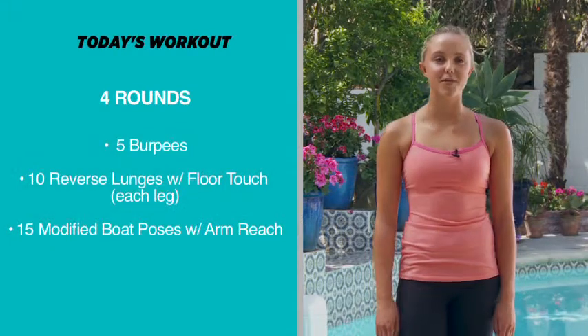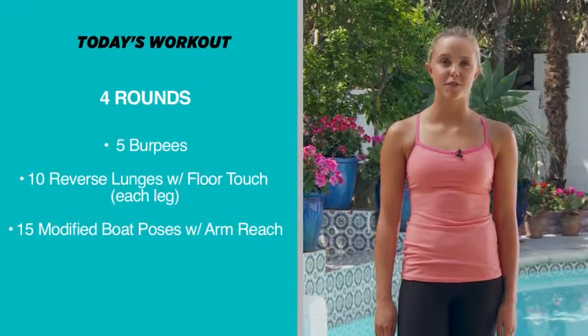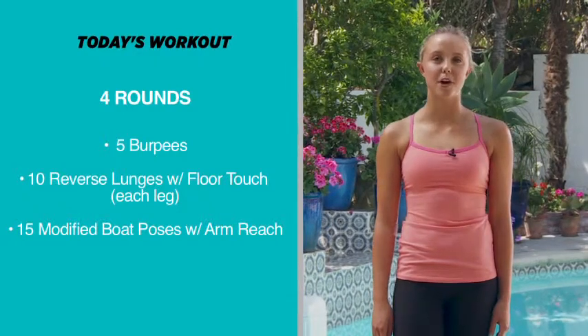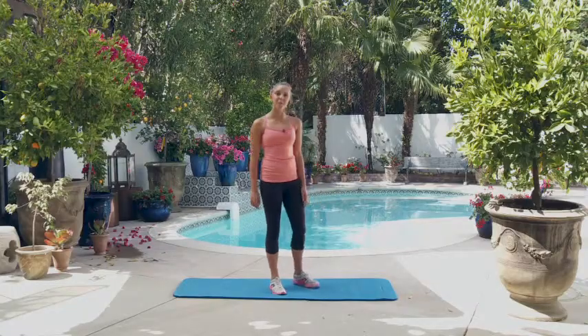Hey guys, it's Alex and today we're going to do four rounds. For each round, we're going to do five burpees, then we're going to do ten reverse lunge floor touch, and then we're going to do 15 modified boat pose with arm reach.